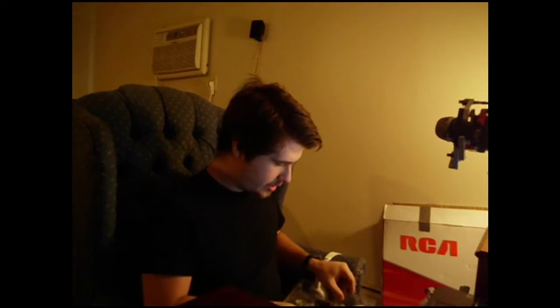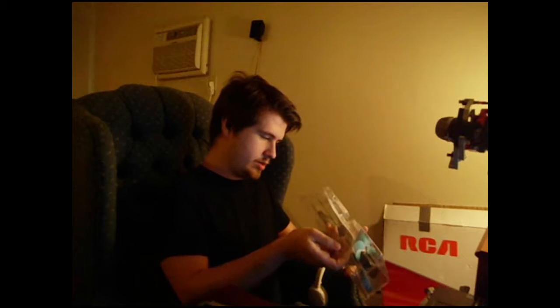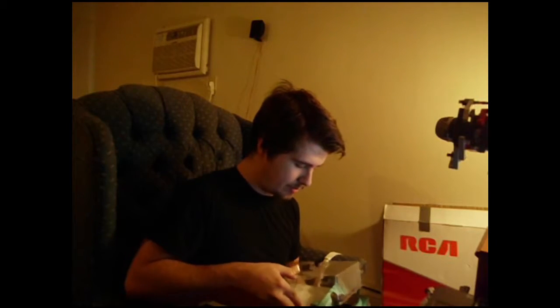I'm gonna open this real quick. I was looking through all the different cameras, and this was the highest quality but cheapest webcam I could find. I wanted a webcam because that way I can control it through my computer instead of having it be separate — syncing my videos and camera footage would be a lot easier if it's all in the computer. And I believe this is at least what Markiplier used, or uses — you guys can correct me on that later. But this is it. This is my camera.